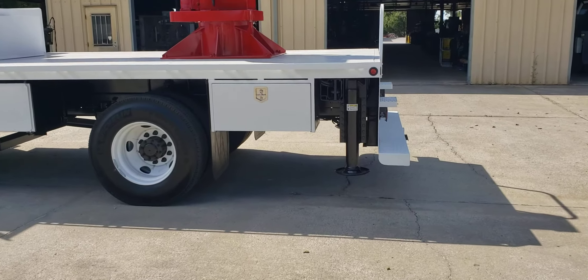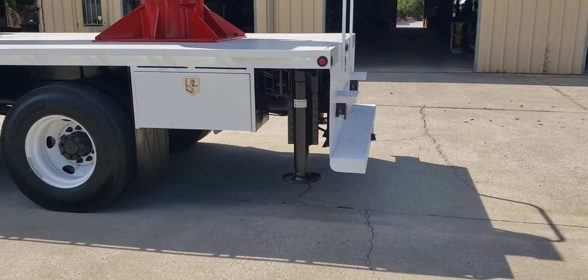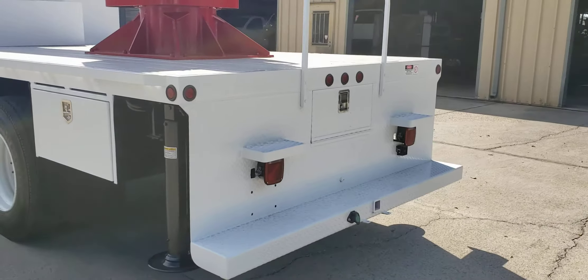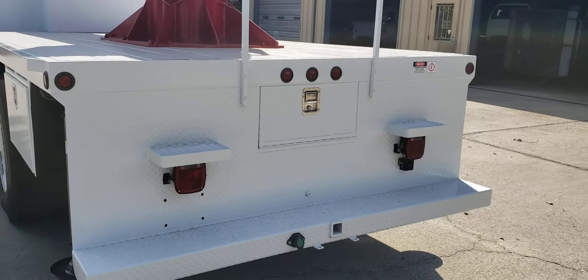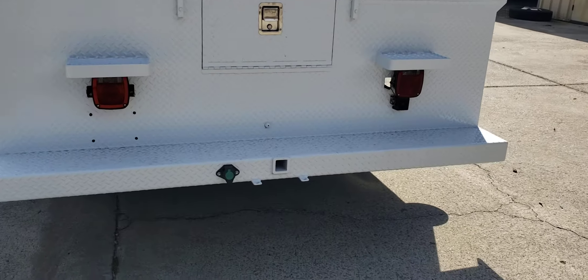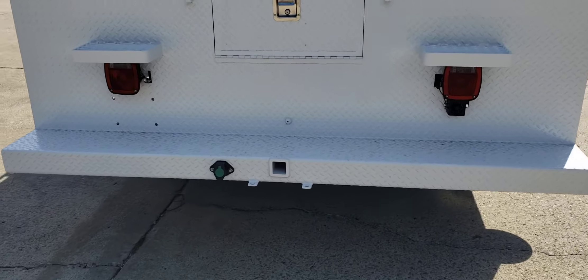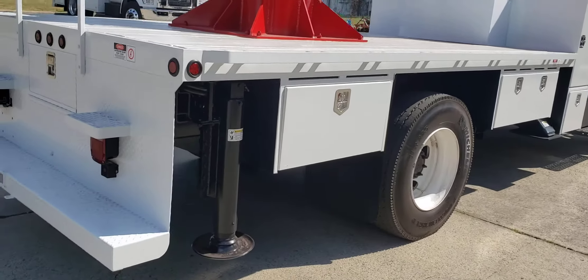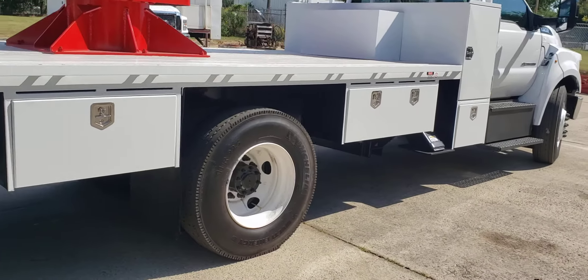The rear outriggers are an out-and-down style and they're independently controlled. Then you have a 36-inch toolbox and a full rear step bumper with a cutout in the center for your outrigger controls. It's also got a receiver socket, and this one came with a trailer plug. On this side you have a 36-inch toolbox and a 48-inch toolbox.